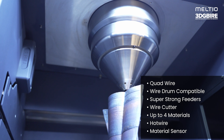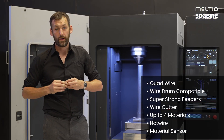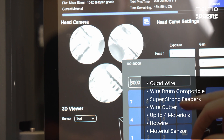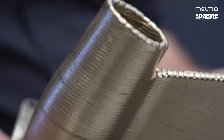The M600 is capable of using up to four materials in a single print — a system called quad wire — coupled with a hot wire system for increased throughput. The open material system, which includes aluminium and copper alloys, allows us to produce the next generation of metal parts.